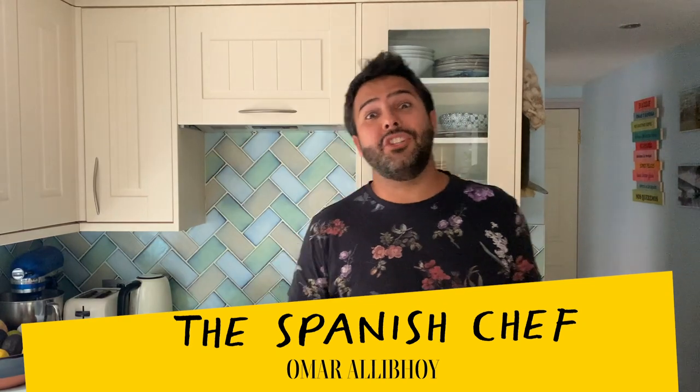Hola amigos! I'm the Spanish chef Omar Ali Boy and today I want to show you a really simple recipe that we don't cook enough of.